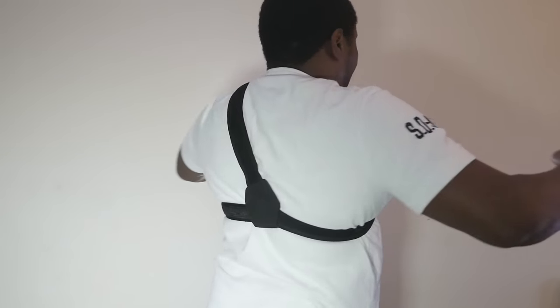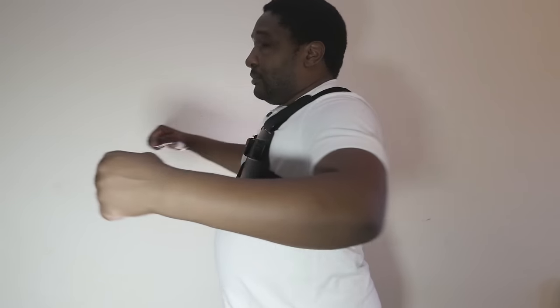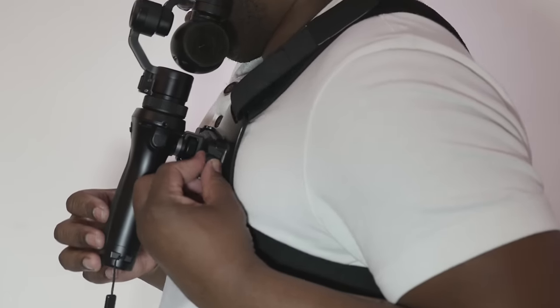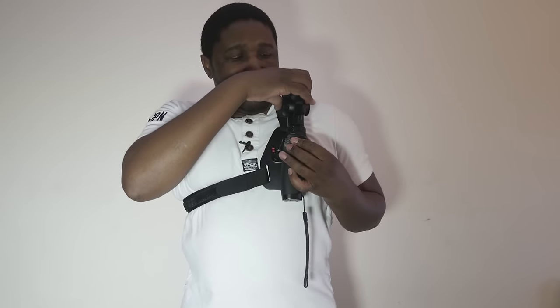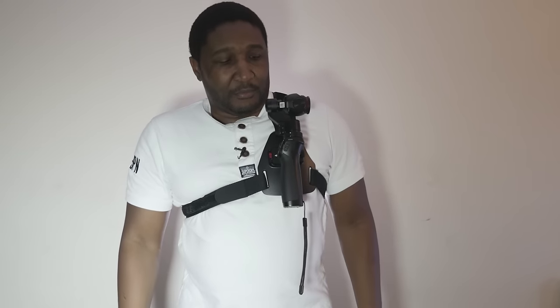When you're fully strapped in, you'd look something like this. I've already mounted the quick release plate, lock that in place, use this screw to tighten, and that should be ready. I'll unlock the gimbal, switch that on, and then move the joystick so that the camera is facing forward. At this stage I'm ready to shoot.